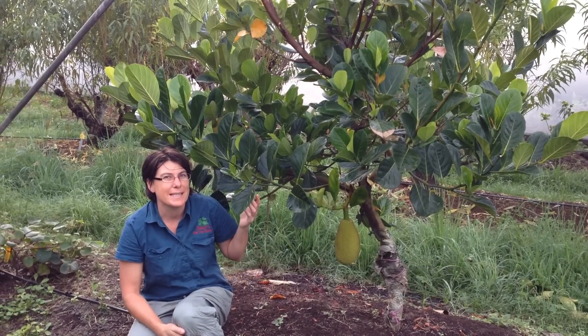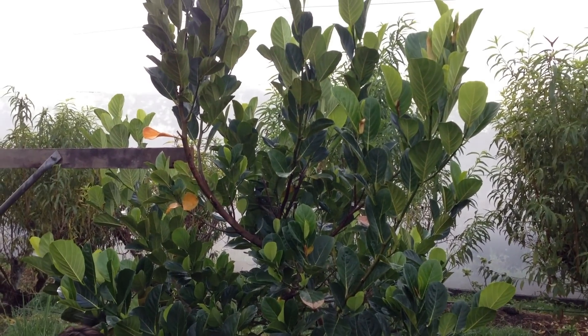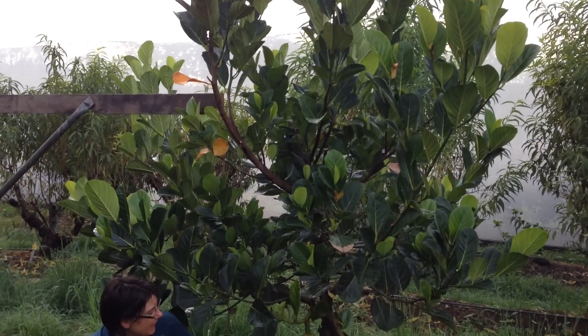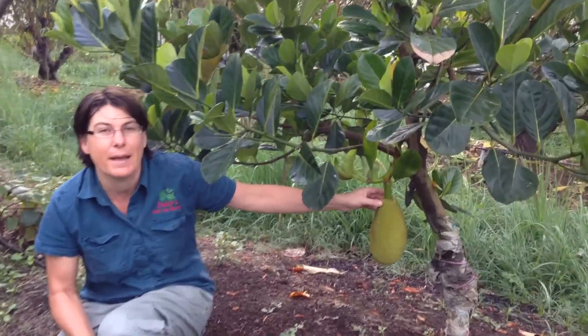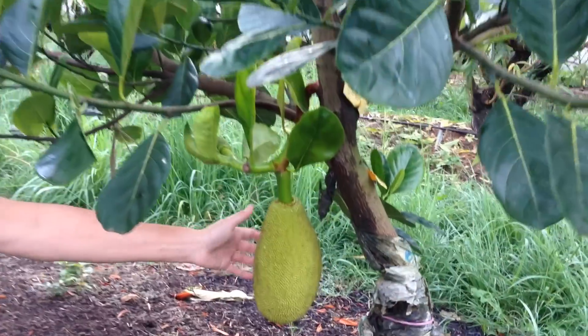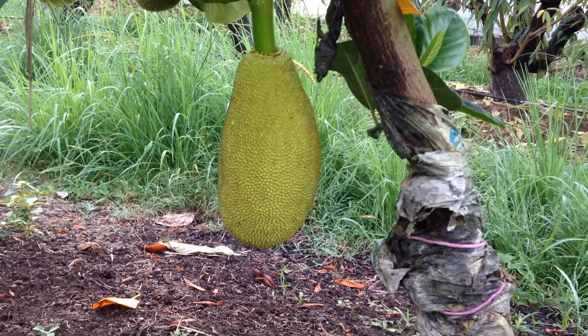This is a young Brinsmead special jackfruit and it would be about three years old. It's just a beautiful looking tree and here's a young fruit coming on it already. These take about eight months to mature so we've got a long way to go before we'll be picking and eating this, but they're really a beautiful thing.